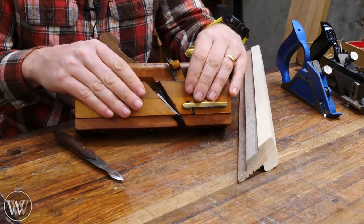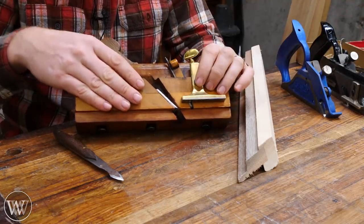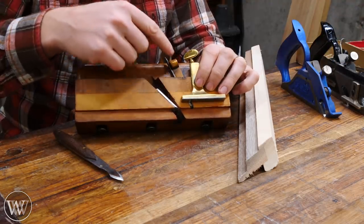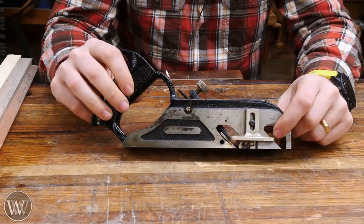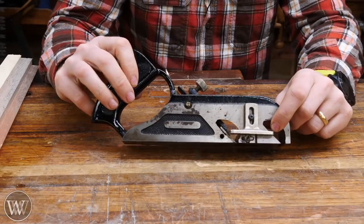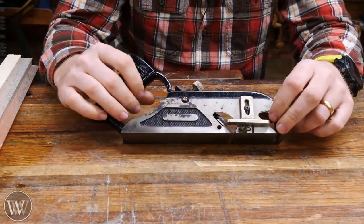Having the knicker is pretty much necessary for doing cross grain work — it works just like a knife in front of the iron. Most moving philister planes have them, and a lot of the Stanley rabbiting planes have them, but some don't. So if you want to do cross grain work, make sure you get one with the knicker. Let's look at my Miller Falls 85 — this is basically a Stanley 78, just done by Miller Falls, almost identical system.